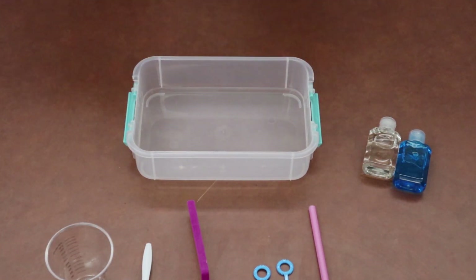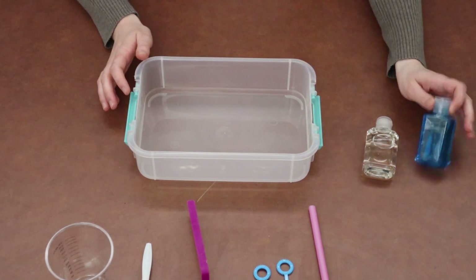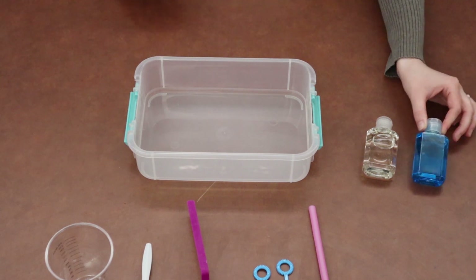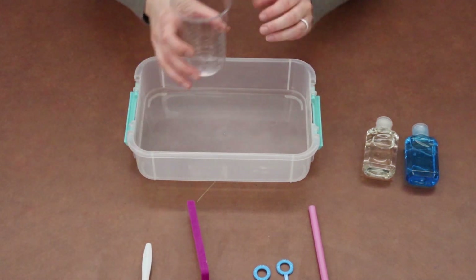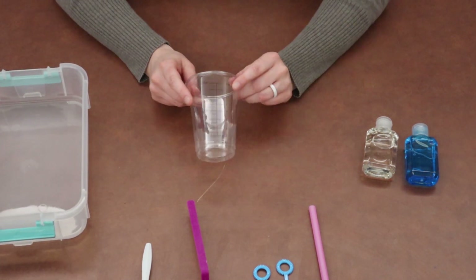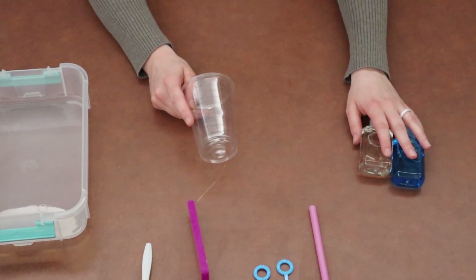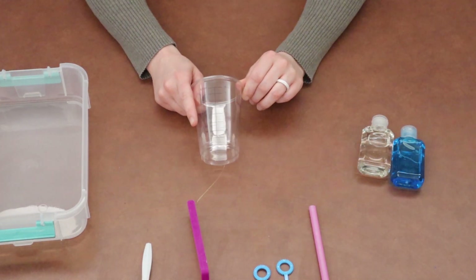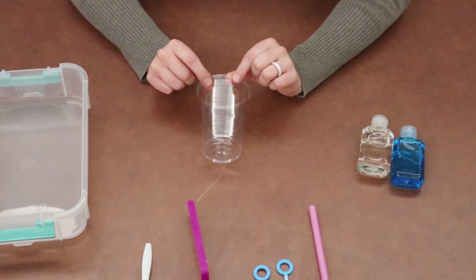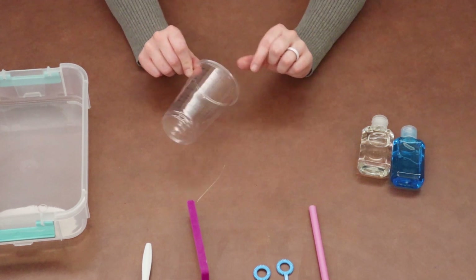We're going to start with our water today. Caregivers and littles, take your cup — because we're mixing things and doing some chemistry today, we need exact measurements. We're going to fill the cup up to the one cup line. You want to make sure it's exact.